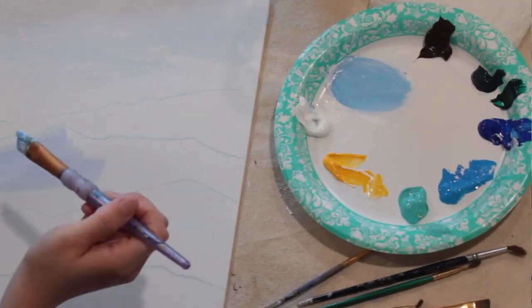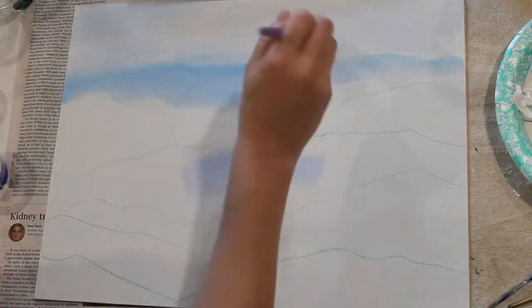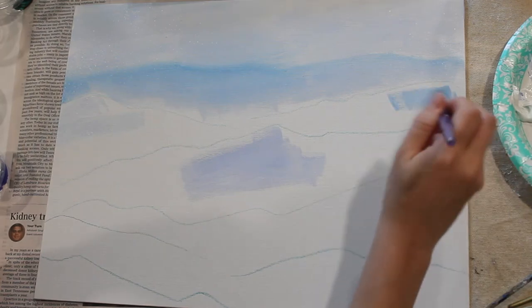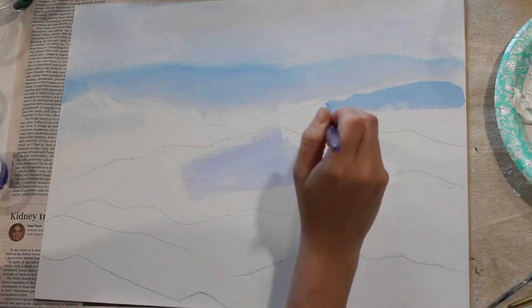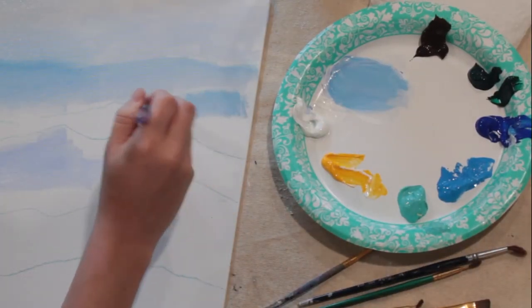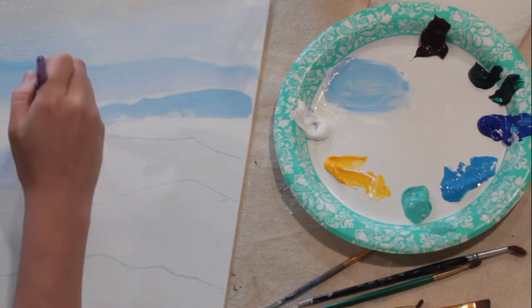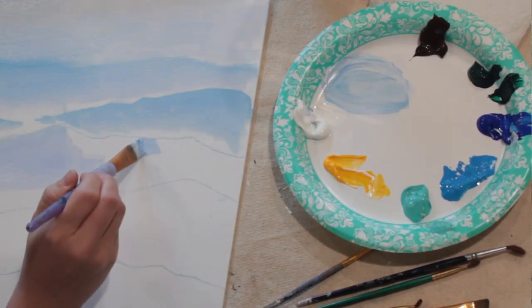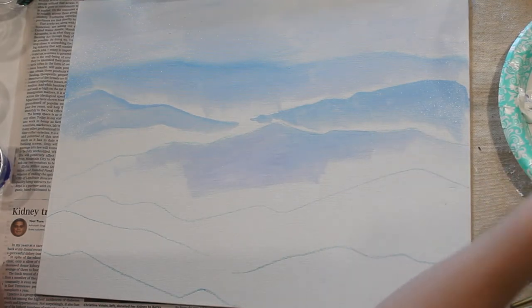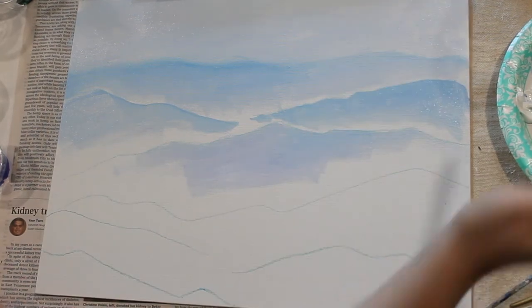Start with a really foggy background all the way in the distance. The reason to start with the mountains in the back is so you can make them very light and then get darker and darker as you go forward. Start in the very background, creating a watercolor wash with very little paint — mostly white with just a touch of dark blue. With every mountain, make sure it blends into white as it goes down; the paint should be very thin with water.